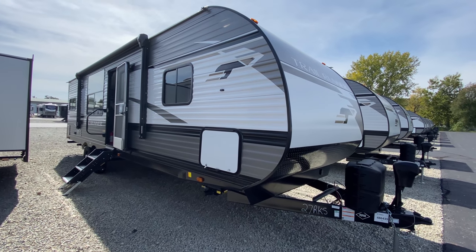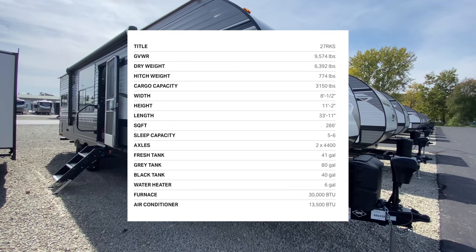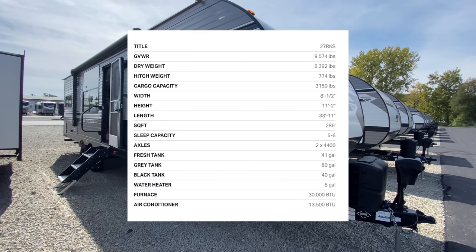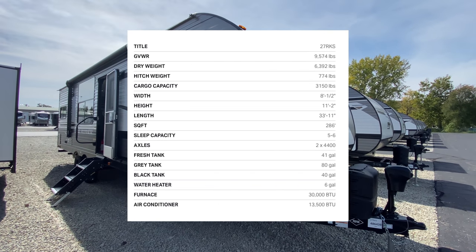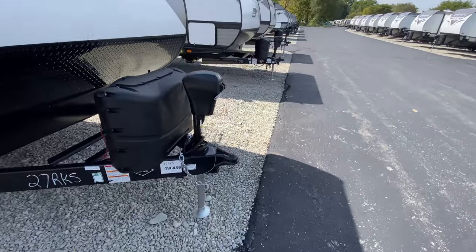Hey everyone, here we have the Trail Runner 27 RKS, a really awesome rear kitchen floor plan. It comes in weighing 6,392 pounds with an overall length of 33 feet 11 inches.